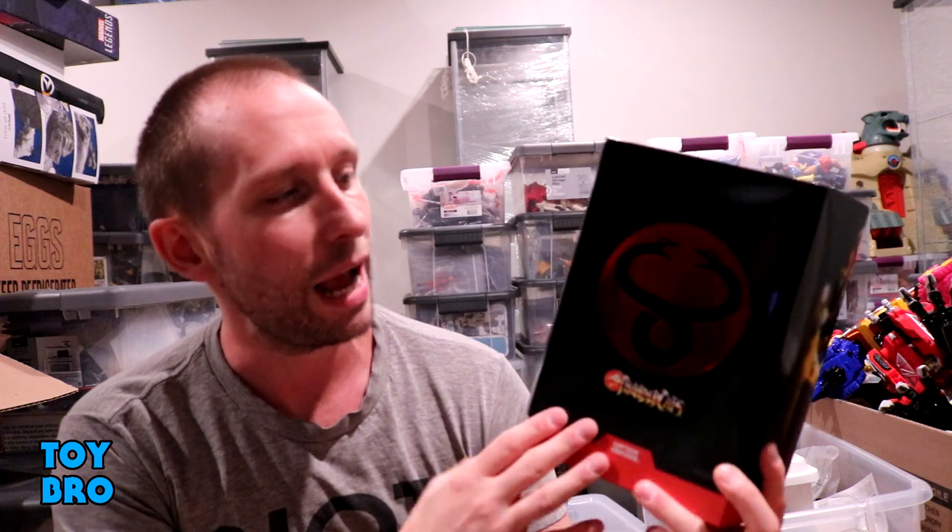What's up guys? We're back with the second figure in Thundercats Ultimates Wave 3. Today we are taking a look at Captain Cracker.